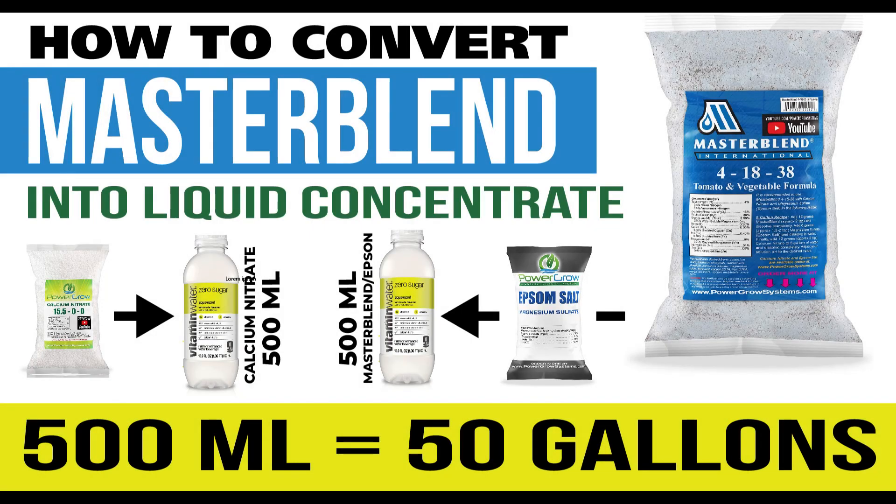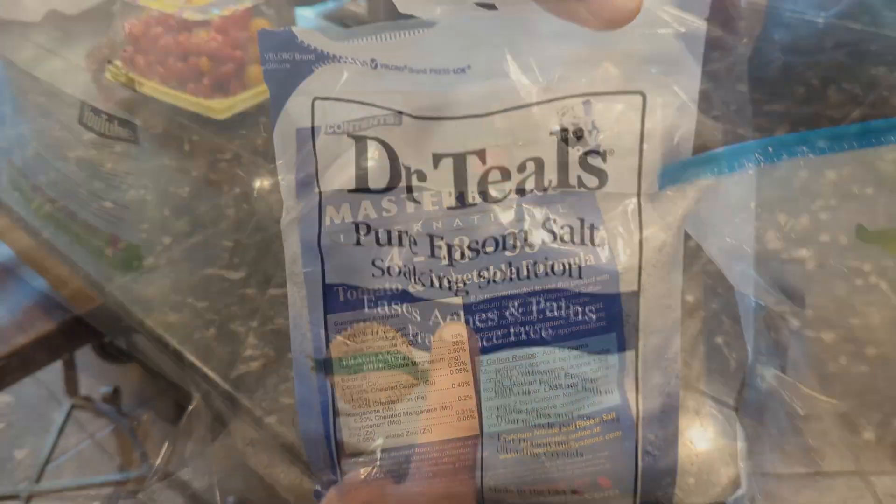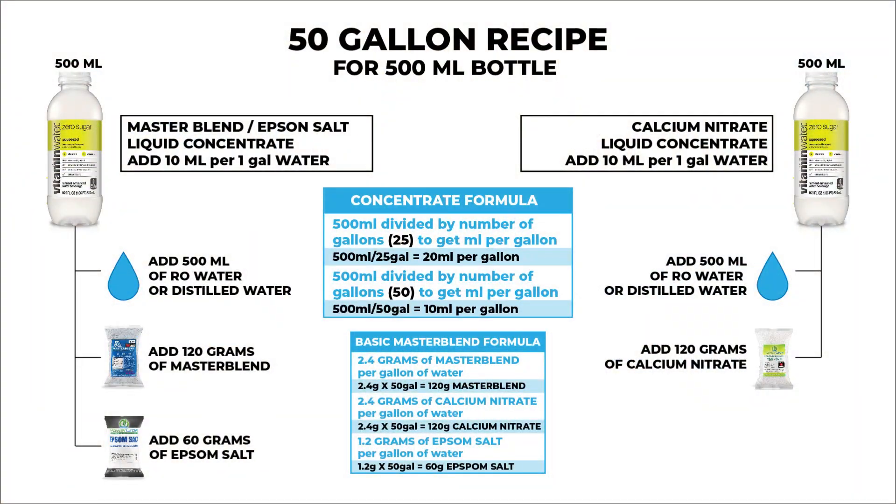I will be converting the master blend powder concentrate into 50 gallons of liquid concentrate that you can store in your cupboard for later use. The three powders we will be using are calcium nitrate powder, master blend powder, and epsom salt. The 50 gallon recipe is what I have been using for the past 10 months without issue, and the one I will be showing how to make in this video.